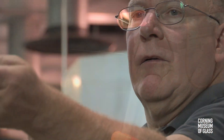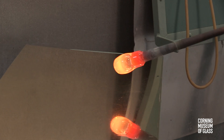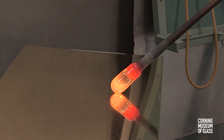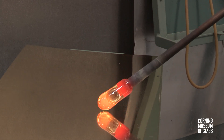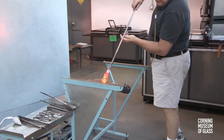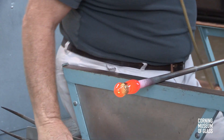Air is blown into the pipe, and the bubble begins to form. The tip is hotter than the rest of the glass and must be cooled by rubbing it on the table. The process of forming the cup by blowing and tooling now begins.